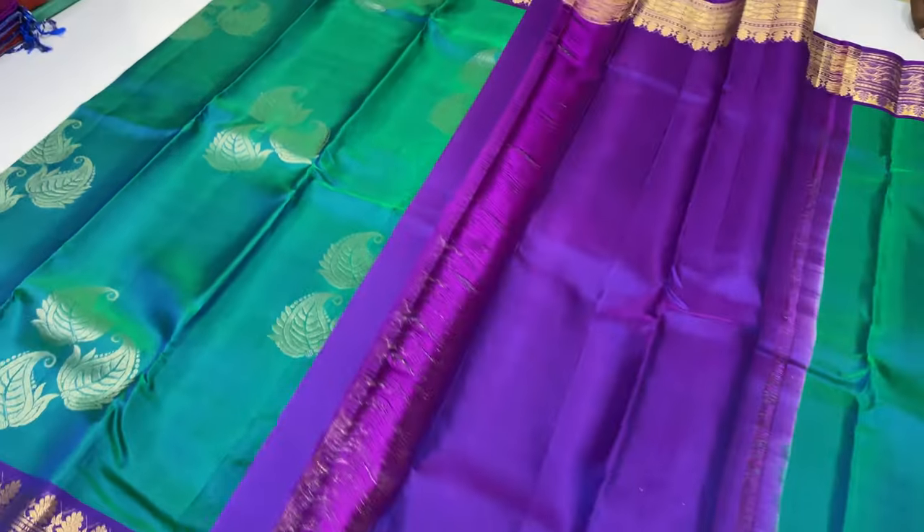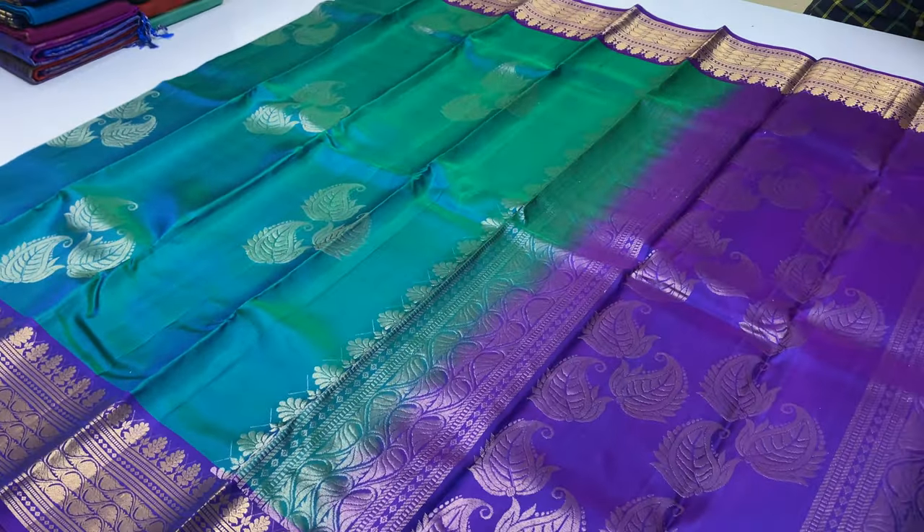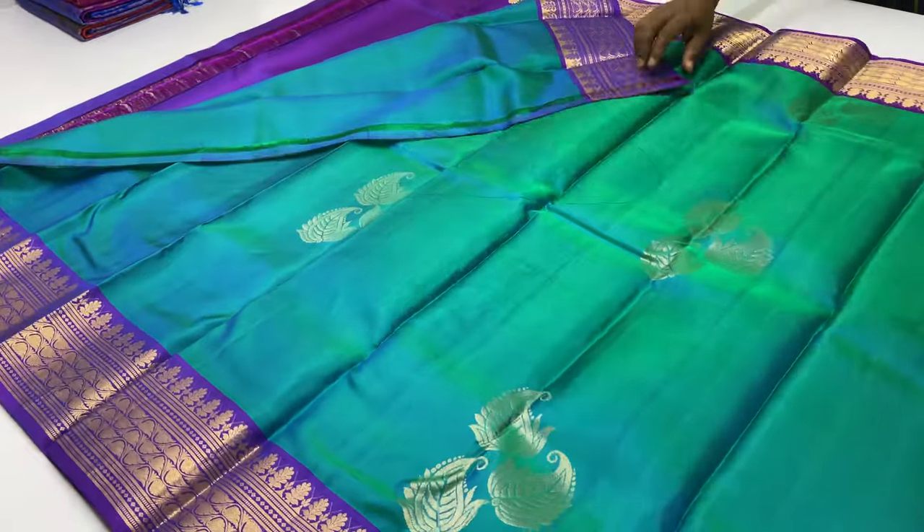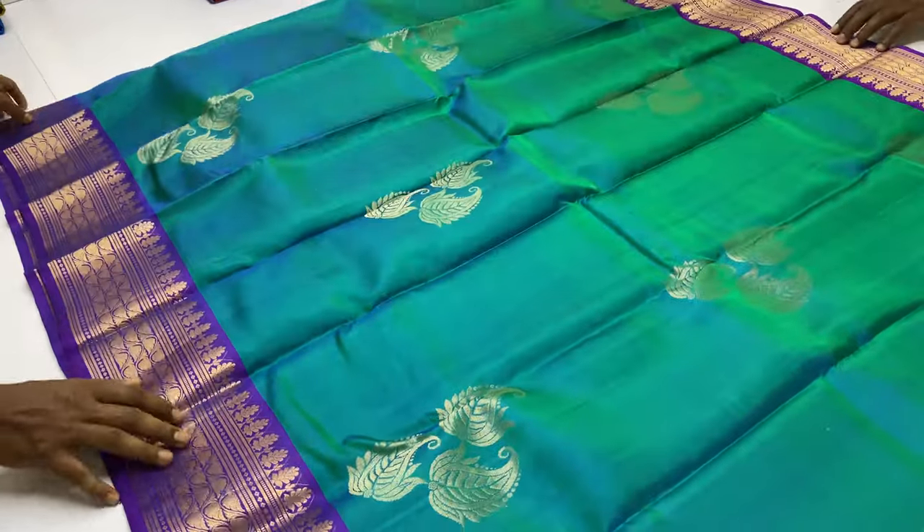Green dominant. Sari code 208. Pre-payment modes available: account transfer, PhonePe, Google Pay, Paytm — you can pay by any option.